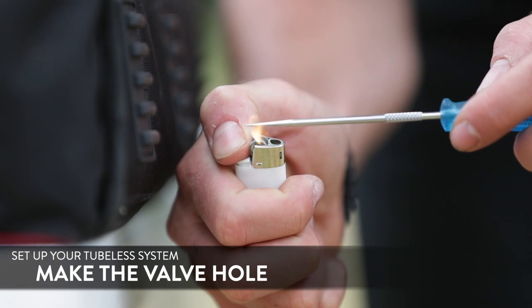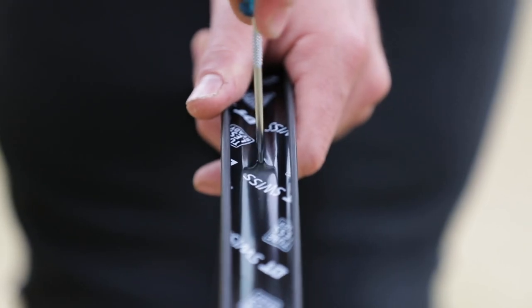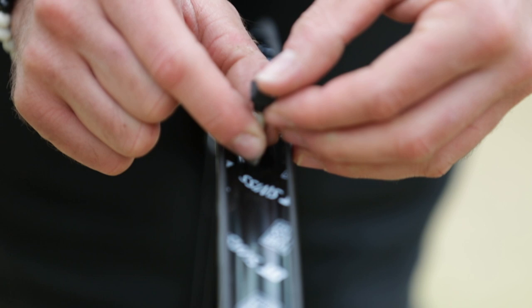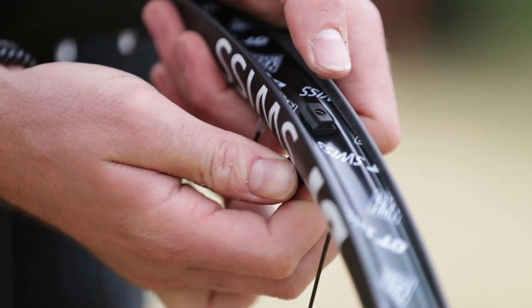Then I make the valve hole. I heat a needle up with a flame just to melt it through and not crack the tape. Then you push the valve in, tighten it, and your wheel is good to go.